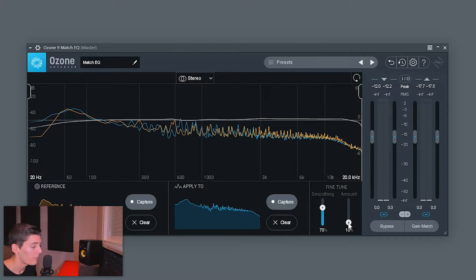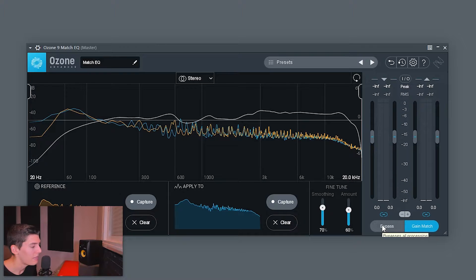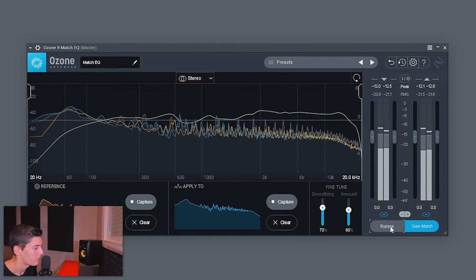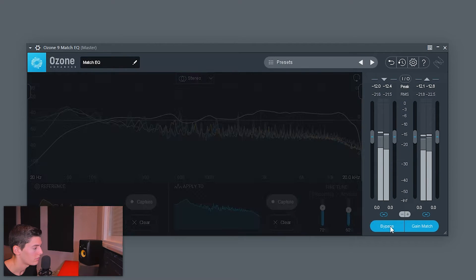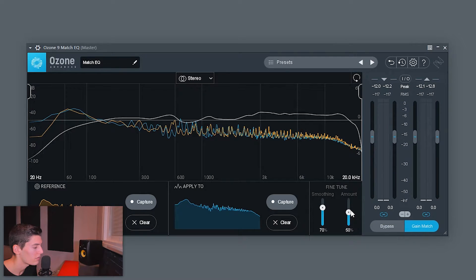Boost the amount not to apply it directly, but to see what it's doing. We can see we have a bit too much sub bass, we need a little boost in the mids, and we need more brightness. I click 'Gain Match' so that when I disable and enable the plugin it has the same loudness — we tend to think louder things sound better, so this way we hear the track at the same loudness but with a different EQ. After listening, I can tell this is too much, but I like the brightness it adds, so I'll reduce it to around 20%.